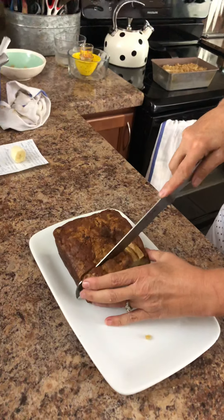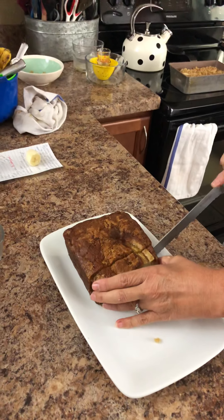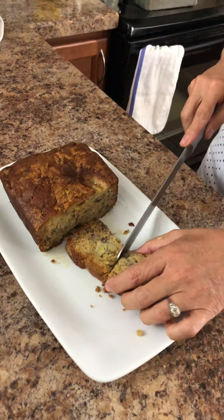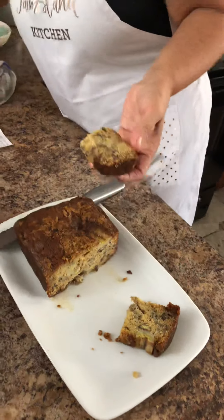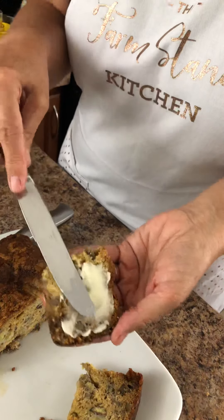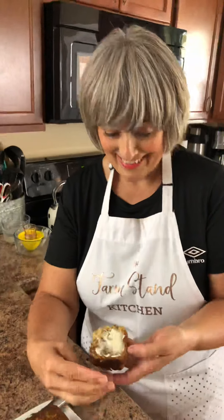I'm just going to cut a piece here. Look at that — that is so beautiful. This bread tastes awesome, it is so good. And of course I'm going to put a little butter on mine — you have to have a little butter on your banana bread. This is better the second day, this is killer. We should call this killer banana bread. We'll post the recipe — give it a try, it's so good.